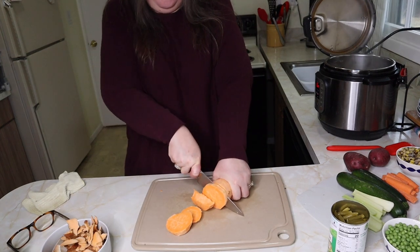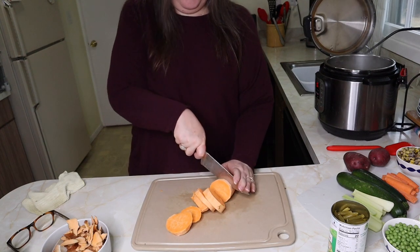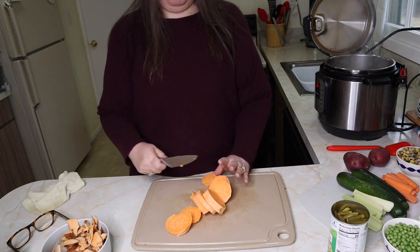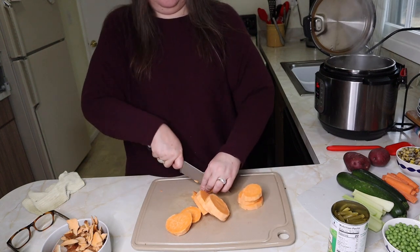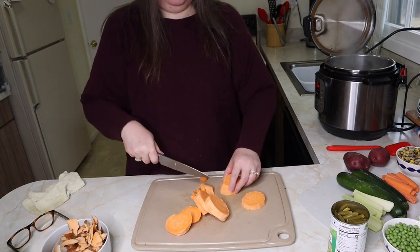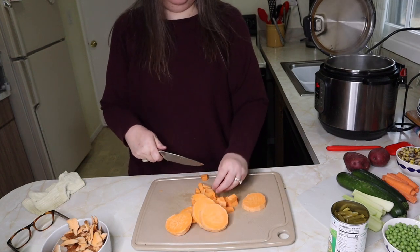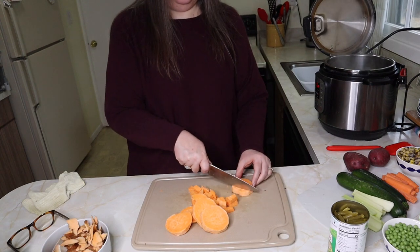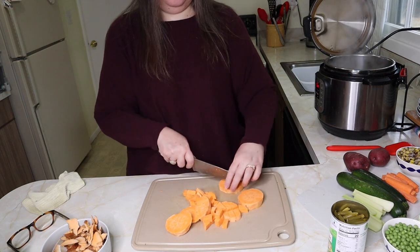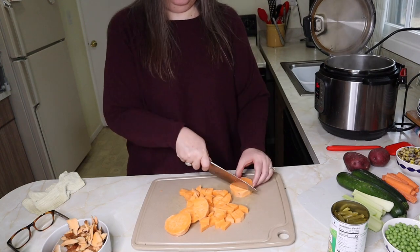Do you guys have a family favorite vegetable soup recipe? For me it can change — I will try everybody's vegetable soup. But when I'm making it, I have to have carrots, celery, onion, and potatoes. I'm a potato girl. I probably also only ever make it if I have corn available. Beyond that, I've made it with mushrooms, little Brussels sprouts or cabbage, just all kinds of veg. I'm going to go ahead and speed this up a little bit so you guys don't have to watch me chop all day.